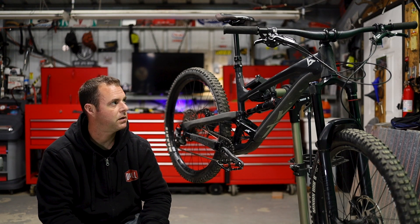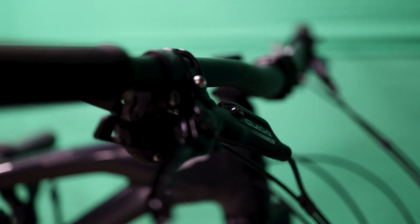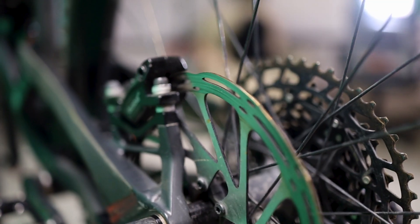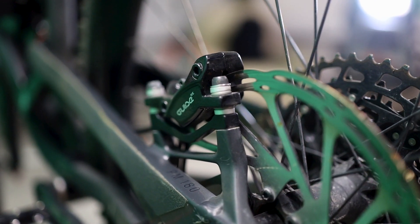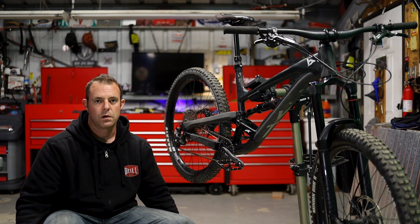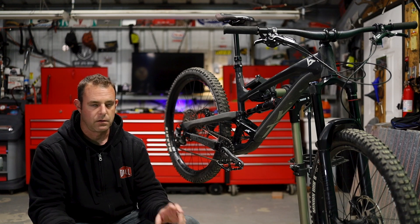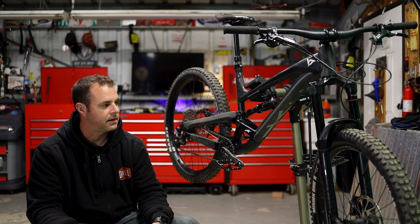The next thing would be the brakes. The base model comes with the Guide REs, which aren't the cheapest version, and they're still holding up really well — they still feel fantastic. I haven't bled them throughout the year. My front pads are still good, my rear pads are ready to be replaced — I already have pads for it, just waiting until they're 100% done. The feel is still fantastic and I don't feel like I need to bleed them.